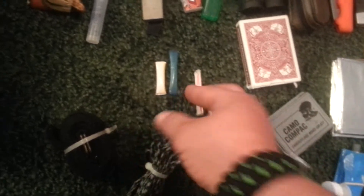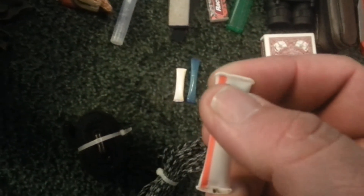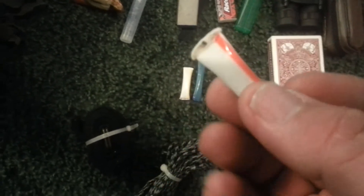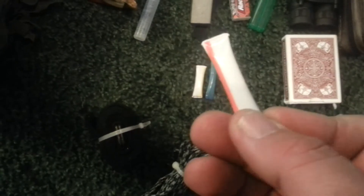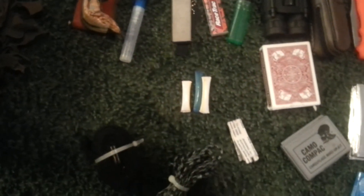These little jewels right here are actually straws — you take a pair of pliers and light them, burn them. These are actually filled with frog lube. Easy and compact to carry around in case I need to clean the gun and lube it.